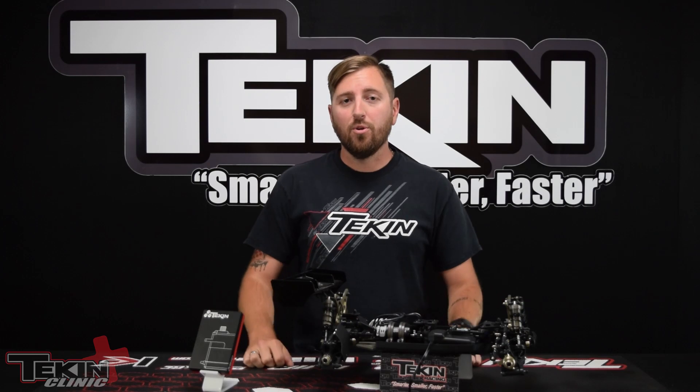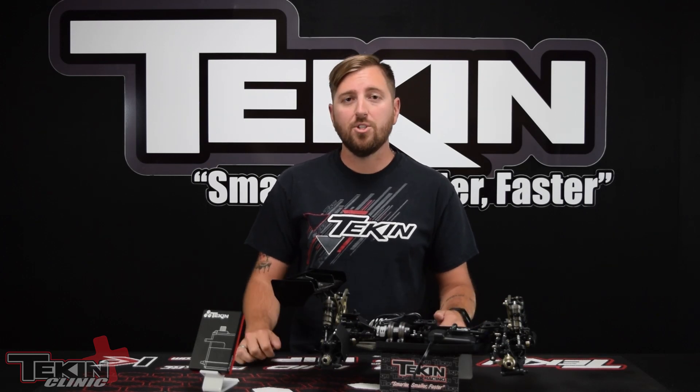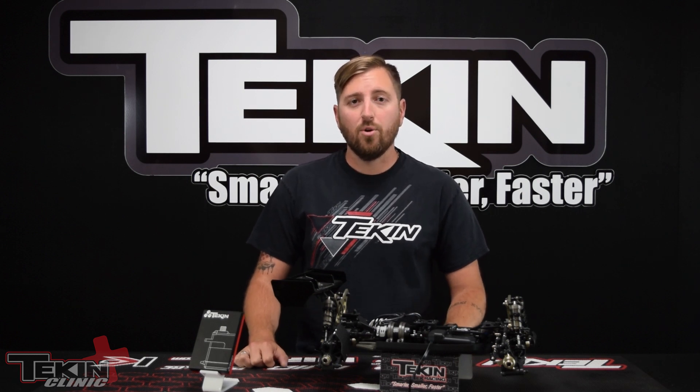That's the rundown on programming Teakin servos with the Hotwire interface on PC. If you have any questions, leave them in the comments below — I do try to read and respond. You can also email us at support@teamteakin.com or reach us on Facebook Messenger. Thanks for watching this clinic video on programming Teakin servos. I'm Ty Campbell — we'll see you next time.